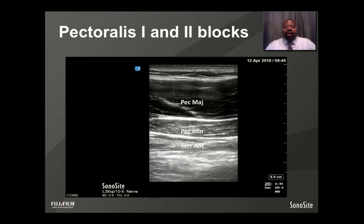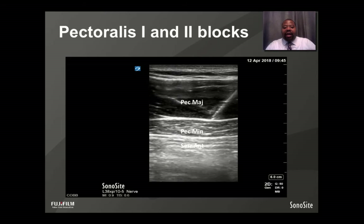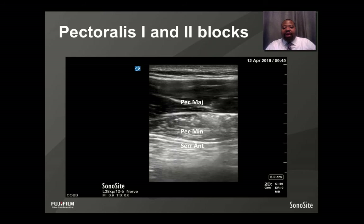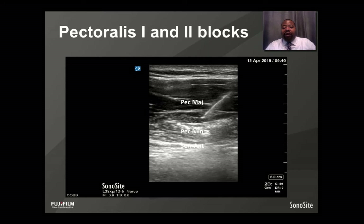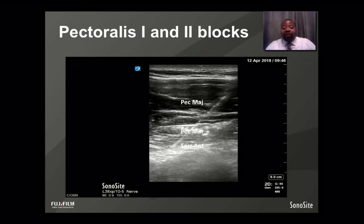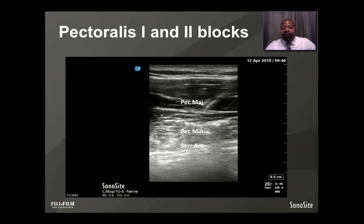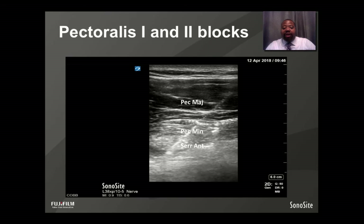In this video, you can see the pectoralis major and minor muscles. The needle is introduced from right to left and comes into visualization. As the needle is piercing the interfascial plane, it has overshot slightly, and after aspiration, you can see anesthetic deposited — which is actually an intramuscular injection. The needle is withdrawn and repositioned, and here you have the Pectoralis 1 block between the two planes of the pectoralis major and minor muscles. The needle is then advanced further between the interfascial planes of the pectoralis minor and serratus anterior muscles, and you can see the hydrodissection of those two muscle layers for the Pectoralis 2 block.